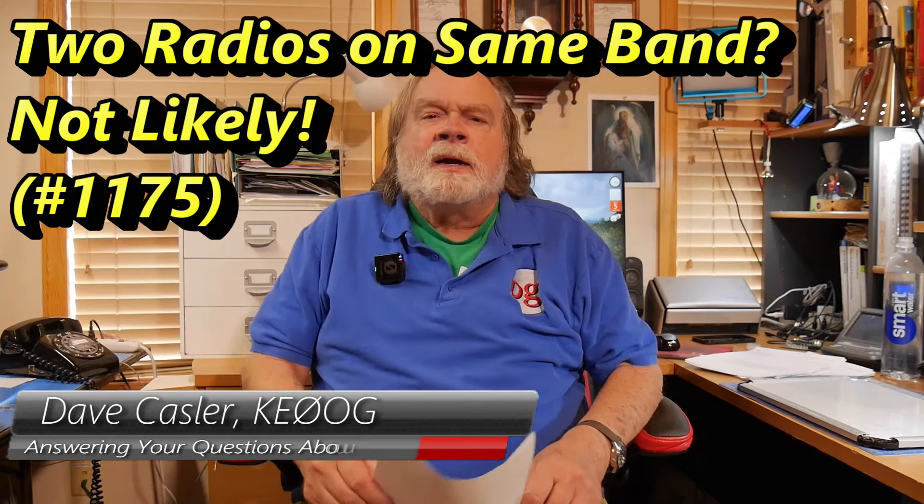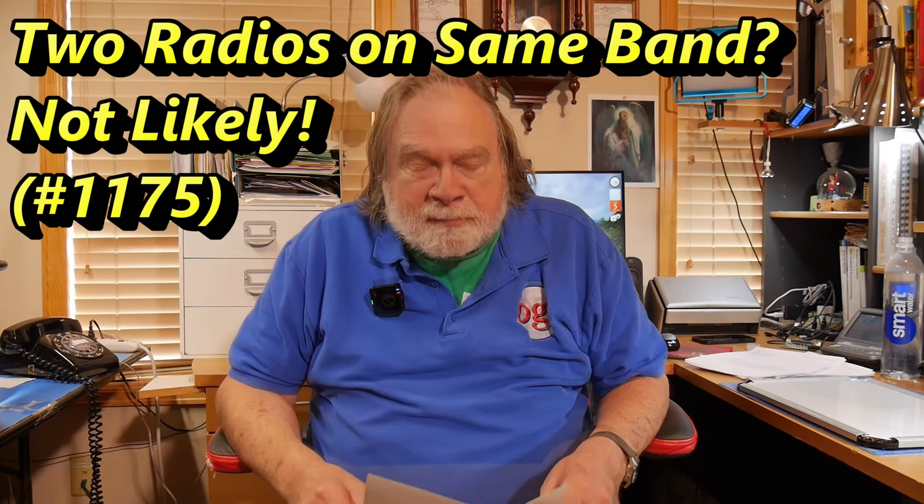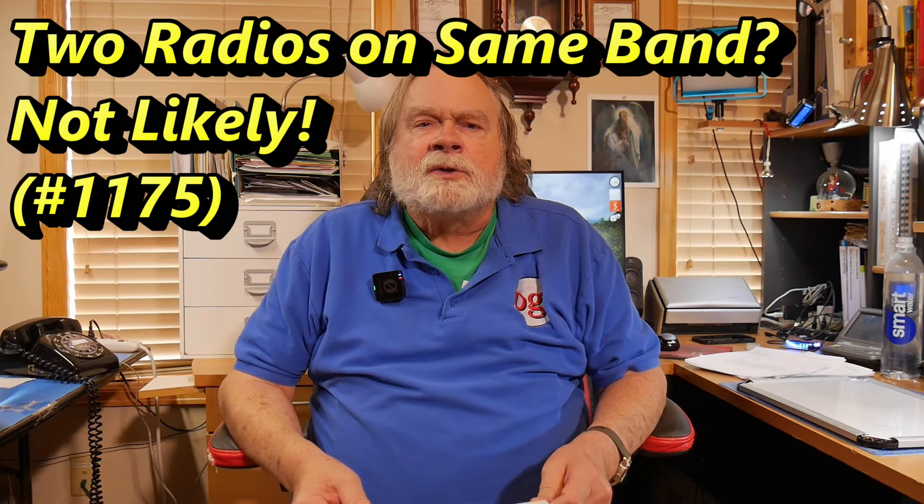Hello, Augies Worldwide. I'm Dave Kassler, Amateur Radio Callsign KE0OG. Today's question, an interesting one regarding operating two radios on the same frequency band, comes from Joe, KE8IFR. And here's his question.